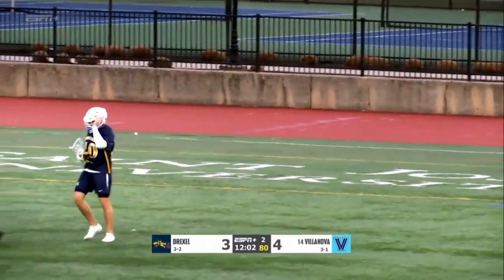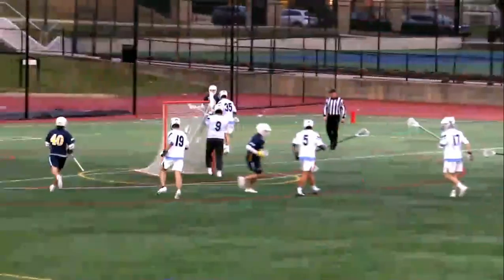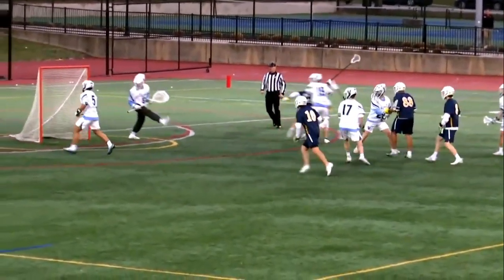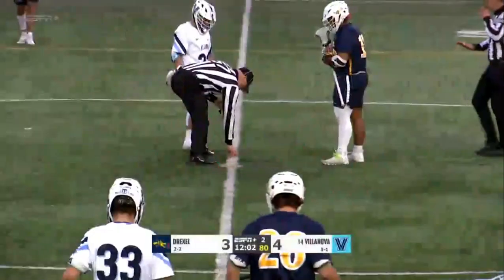Jack Joyner, behind the goal, puts his man on ice skates. Little head fake, shimmy shake, split dodge — just turns the corner and buries it on the backside. You see that split dodge? He kind of looks like Allen Iverson there.